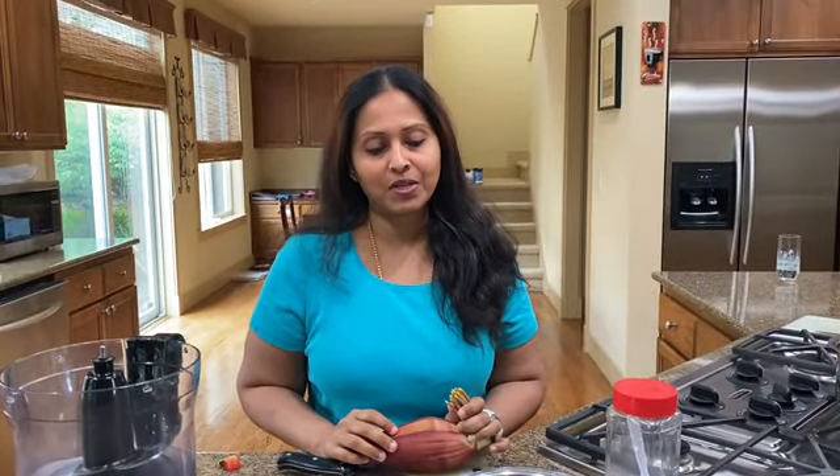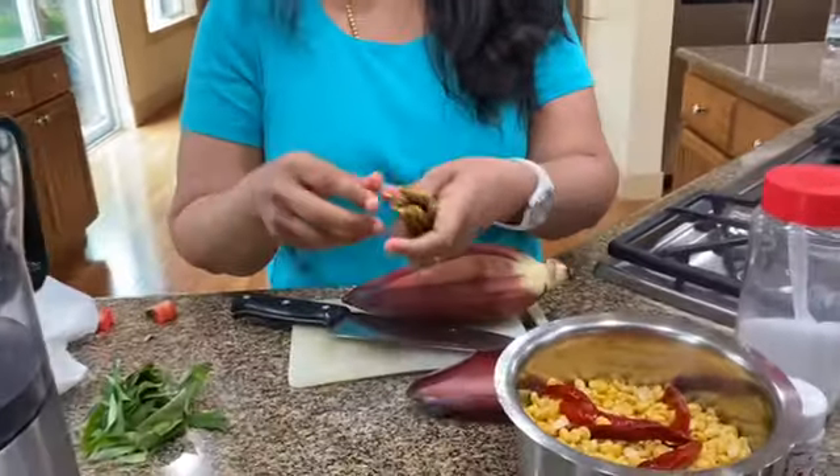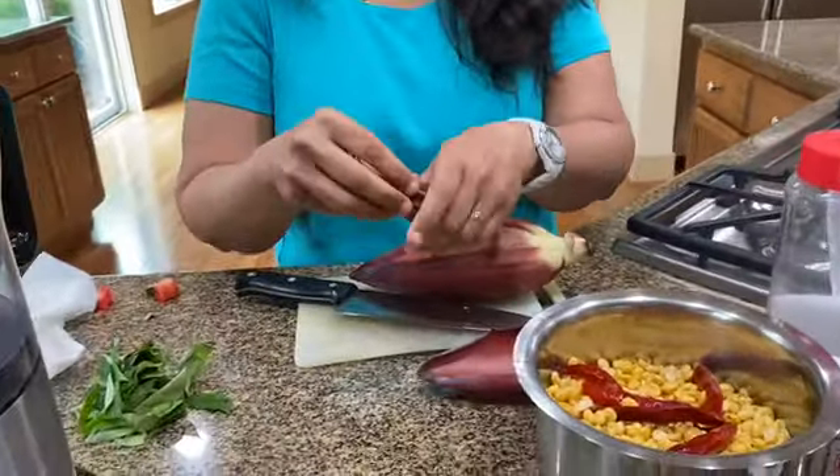Hi everyone, this is Sangeeta back again. Today I'm going to be making a banana flower cutlet. This is what a banana flower looks like. It's otherwise called varipu cutlet in Tamil. It's really good for your health, it tastes amazing, and it's shallow fried, not deep fried.